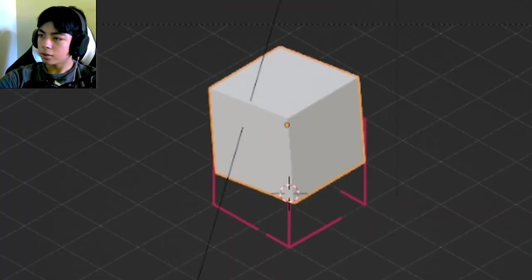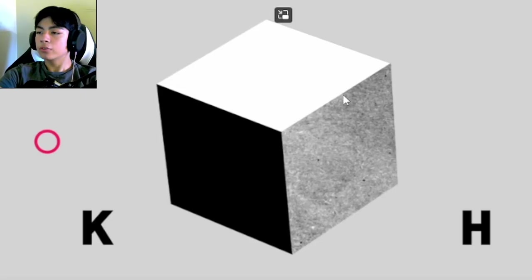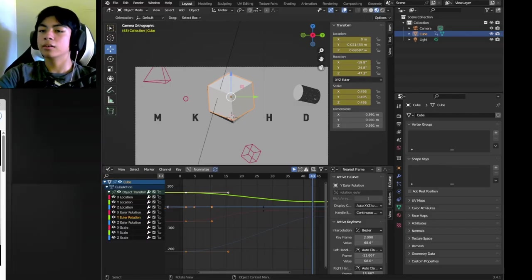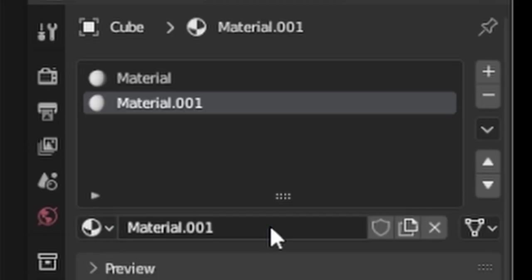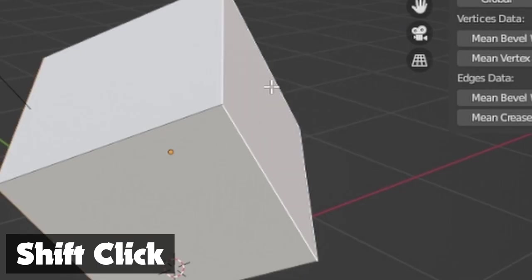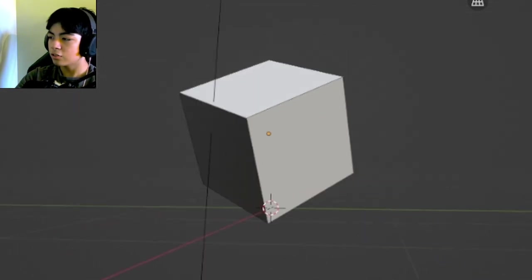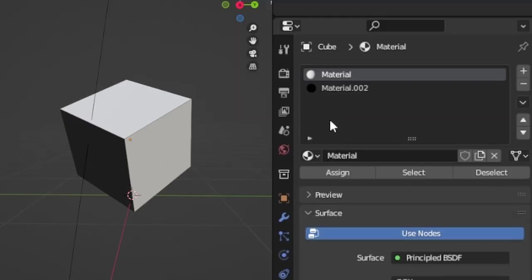I'll switch back to the timeline. Looking closely at the cube, one side is white, another is black, and another has a crumpled paper texture. To recreate that, I'll go to the material editor, hit New, switch to Edit Mode, use face selection, select two opposite faces, assign material number two, and change their color to black.